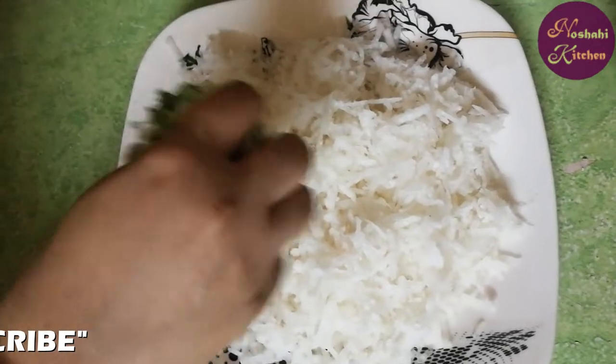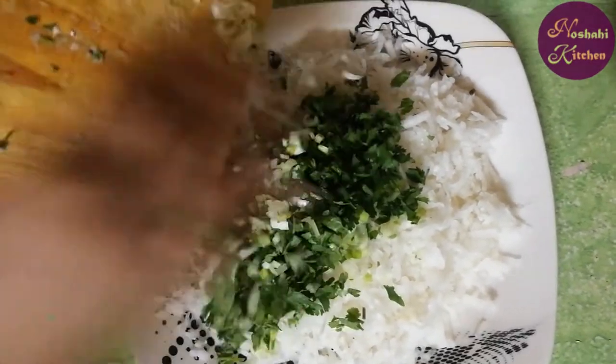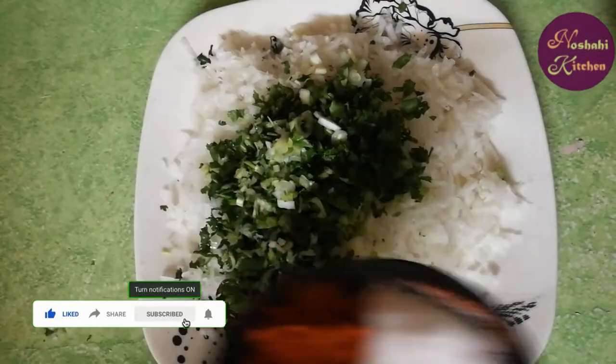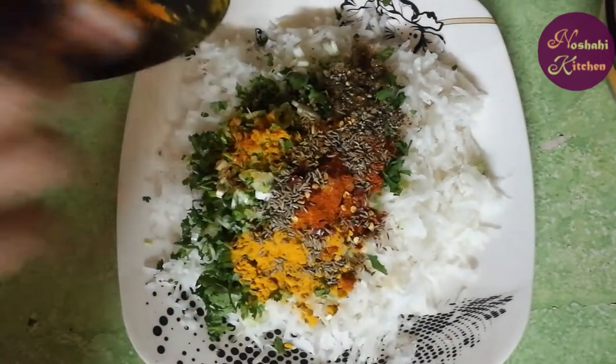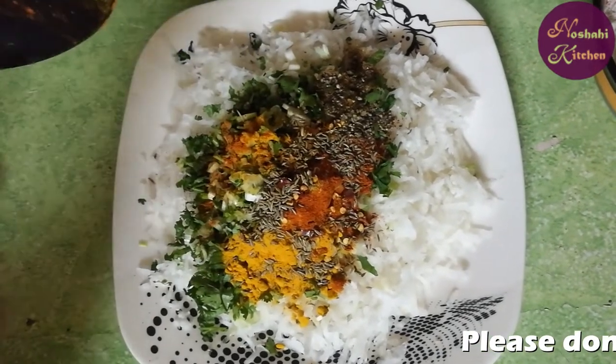First of all, we will add onion, dhania, and hari mirchi. We will mix it in a good way, mixing with the whole pan.